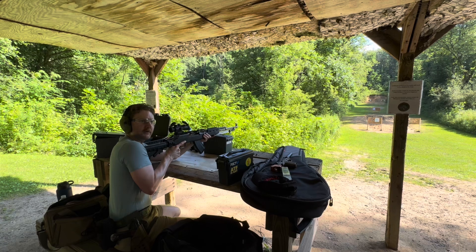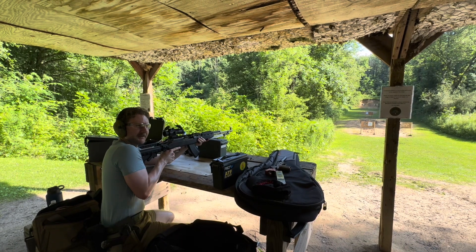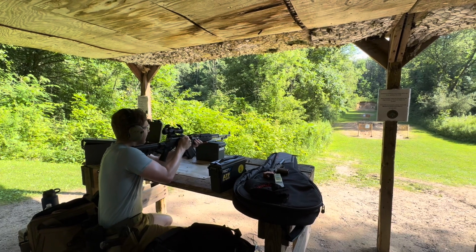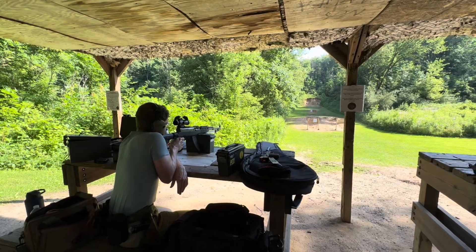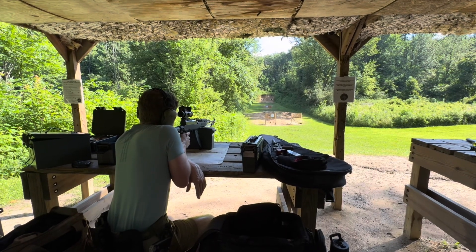All ammo is sponsored by — well, I paid for the ammo — DNR Sports Center. Anyway, we're going to shoot three rounds top left of the 25-yard target and just see if that changes the zero at all. Mind you, I am not a precision shooter, nor do I practice this, so it also could be me.